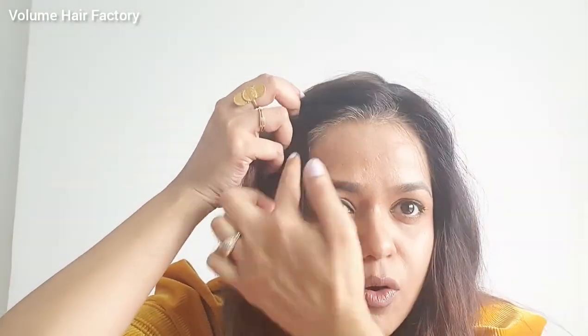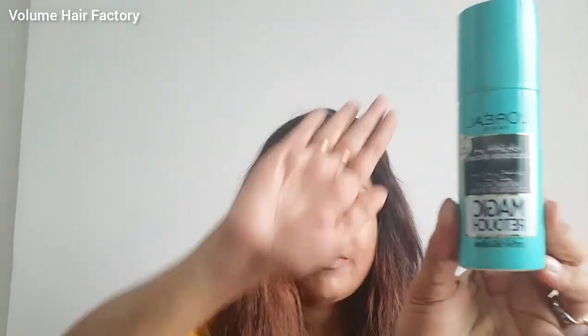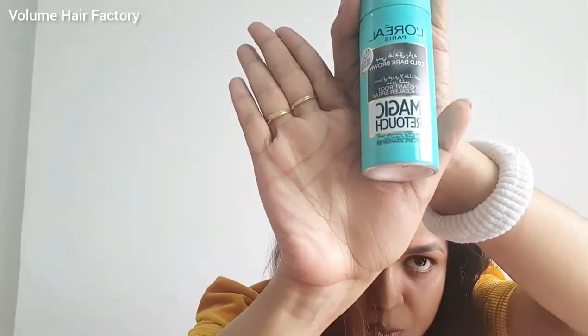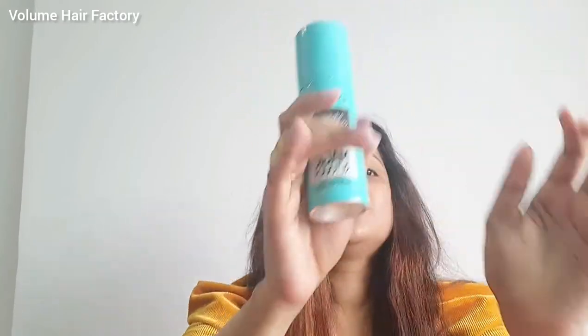For my front region, as you can see, there is a little grey hair still visible at my forelock. For that, I'm going to use L'Oreal Paris Magic Retouch. I'm going to shake it quite well before using it, and I will only spray the required amount of Magic Retouch at my forelock region.